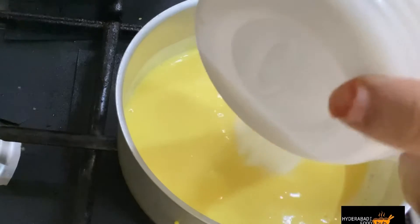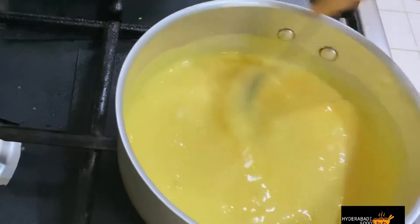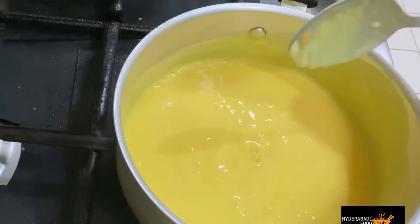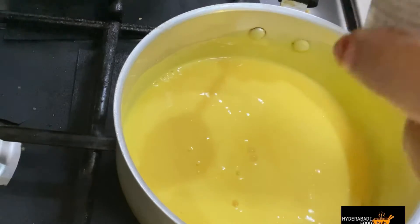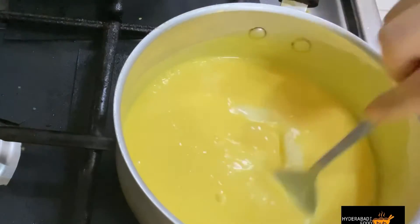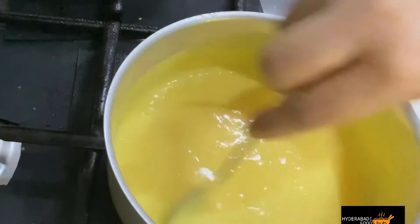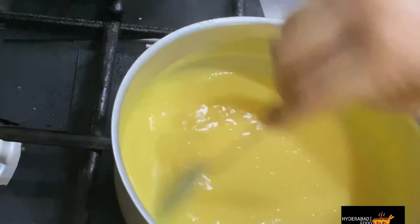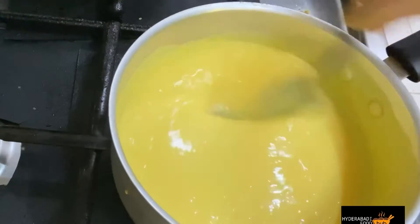Add sugar and condensed milk. 1 teaspoon of sugar — it will be rich and the taste will be nice. Put it on medium flame for 4-5 minutes, stirring for 2 minutes so that our custard will be set well.